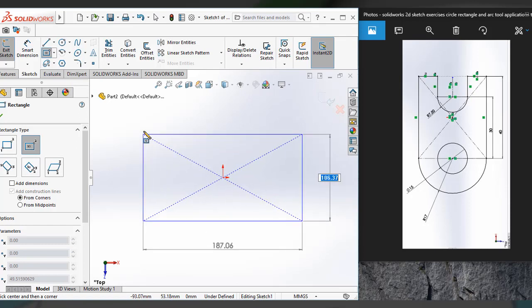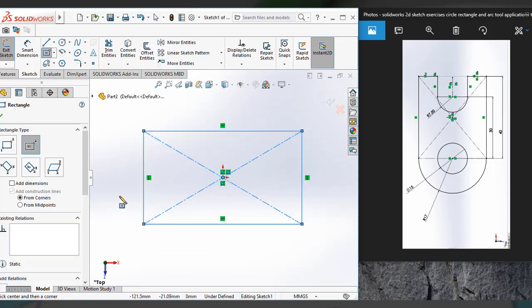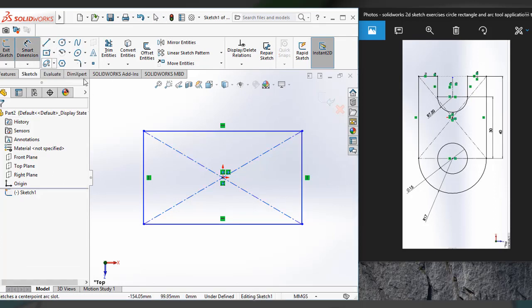Draw a rectangle here. Then I have to apply dimensions.